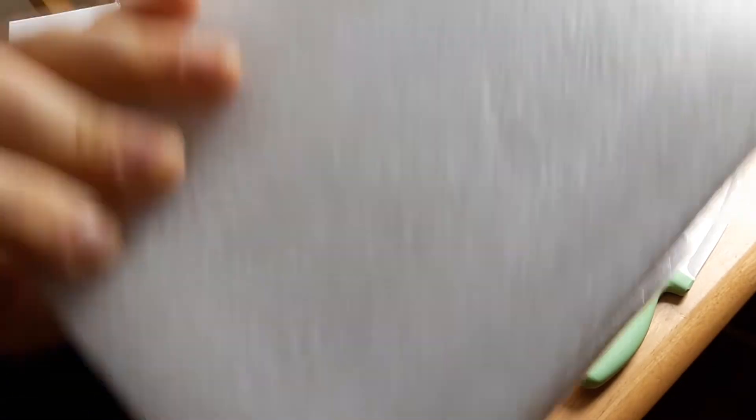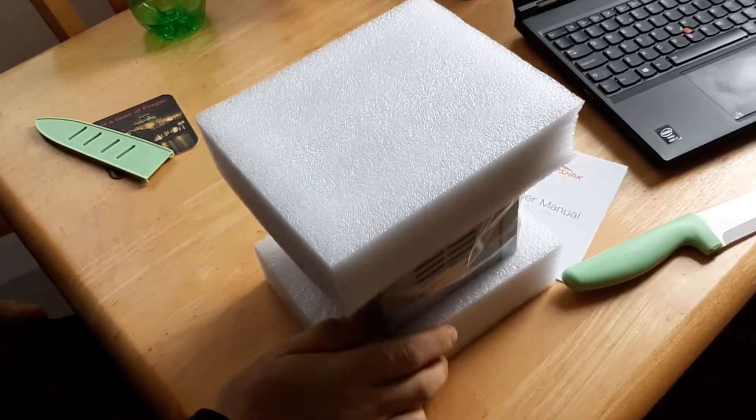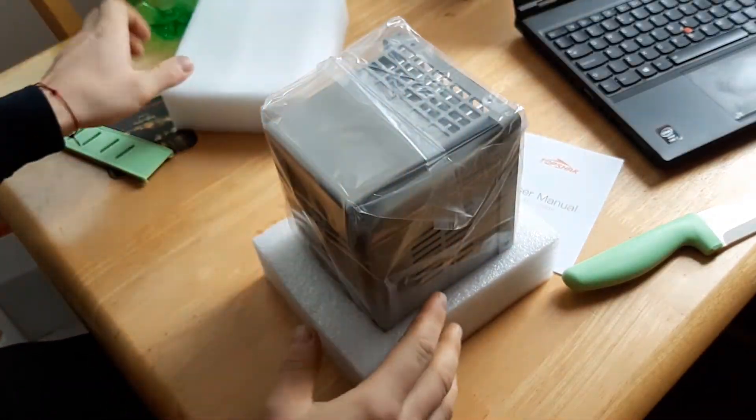I'm not going to show you in this video how it works, so I'll just unpackage it. Okay, that's the controller itself.